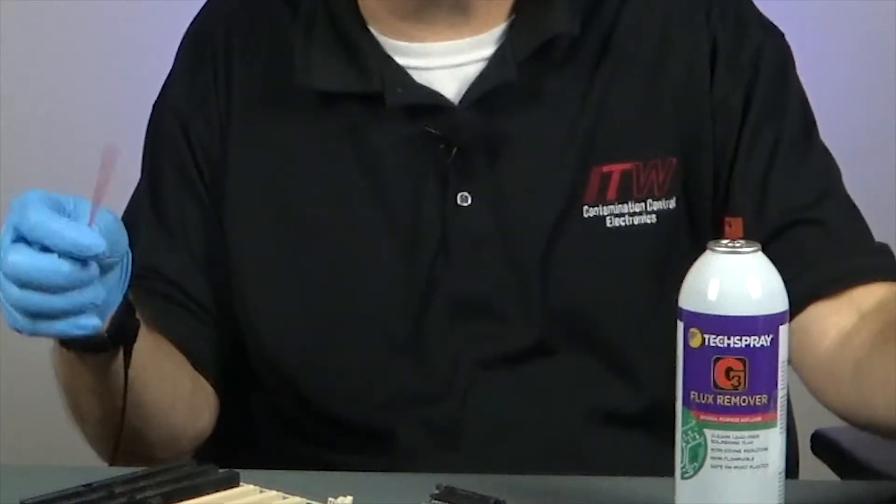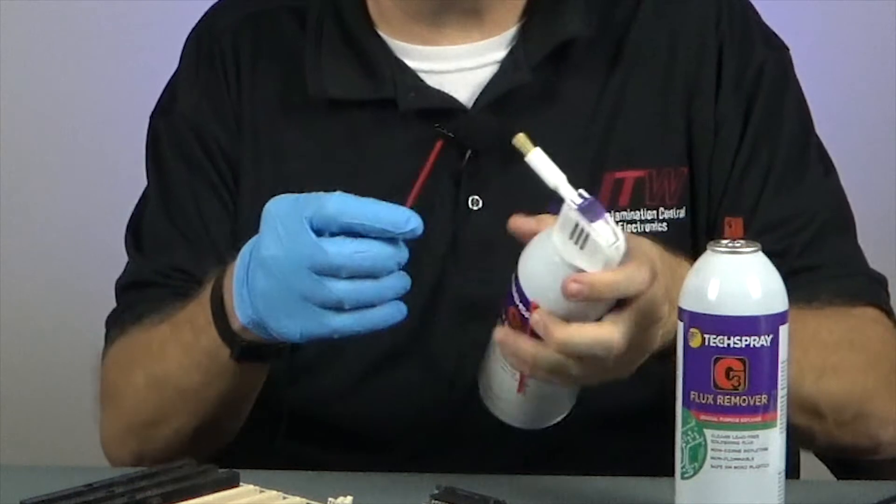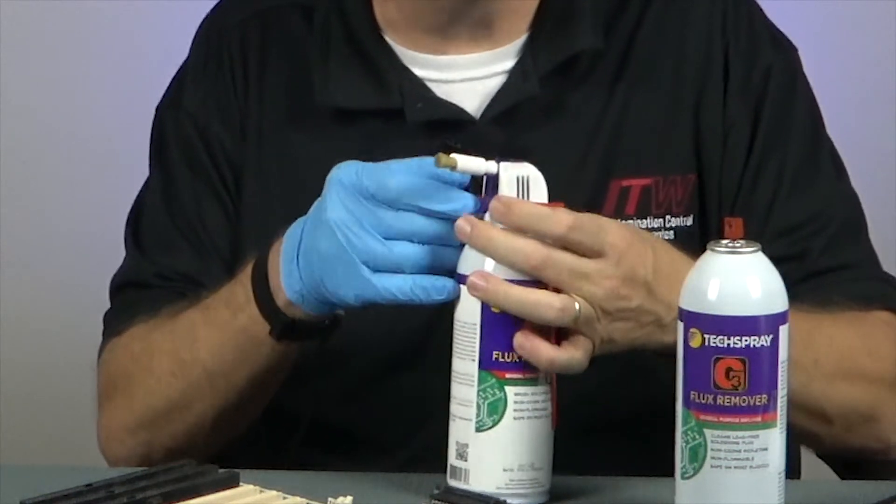If you have an aerosol can with the trigger sprayer, the straw can be stored in the back or under the trigger to lock it and prevent accidental spraying.